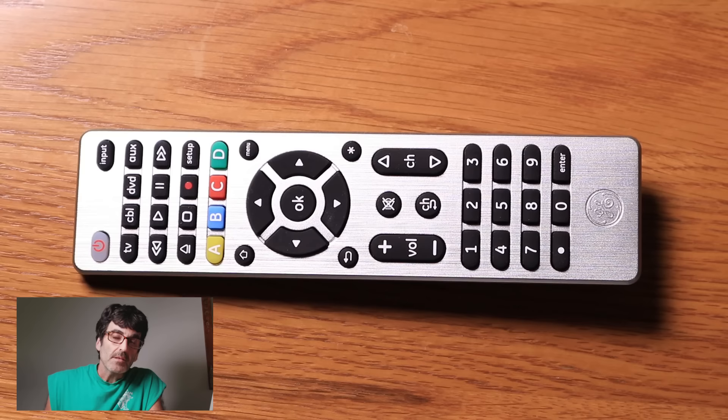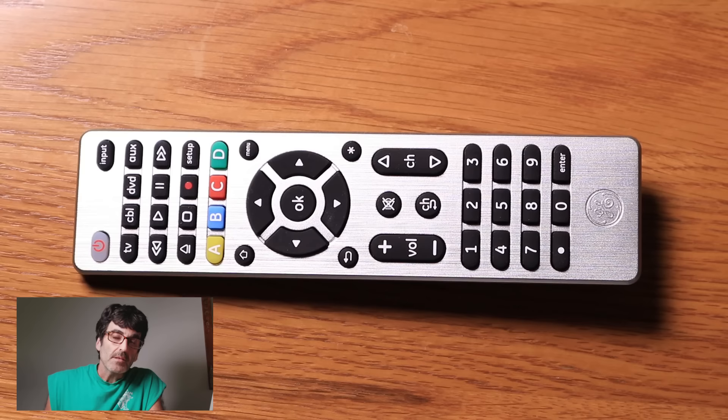All right guys, that's about it. That sums up the basic features of this remote control. If you like this video, smash that like button and subscribe to my channel. I come out with videos like this as often as I can. Thanks for watching.